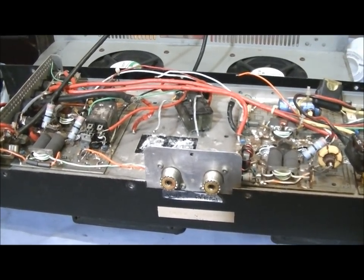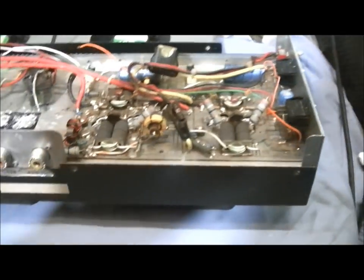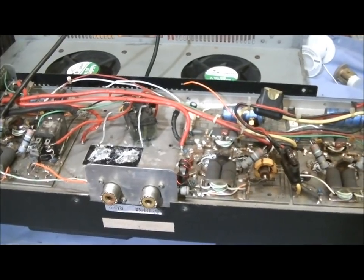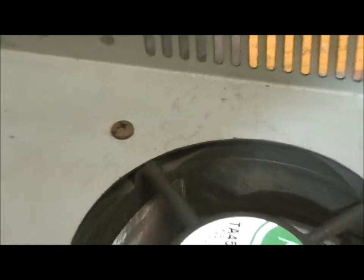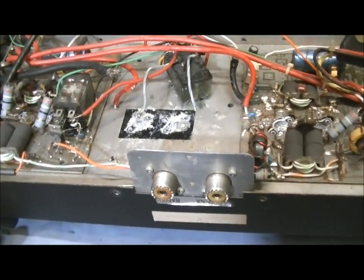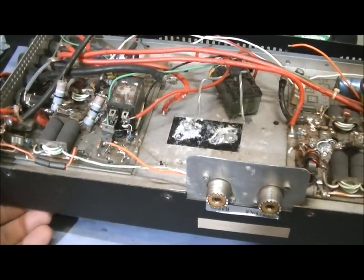I haven't had to do this before. I'm going to do a power wire upgrade. A lot of the hardware on this amplifier is rusted, so we'll replace all that with stainless steel hardware. I'm also going to add some feet so this amplifier can actually stand up on its legs.